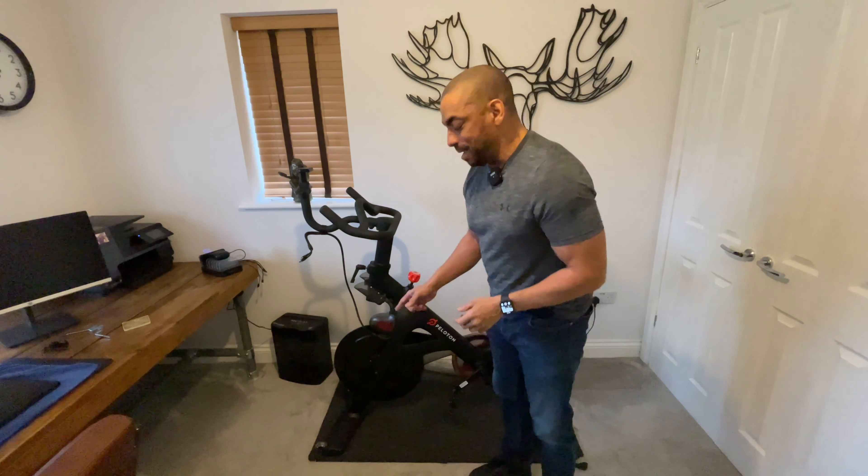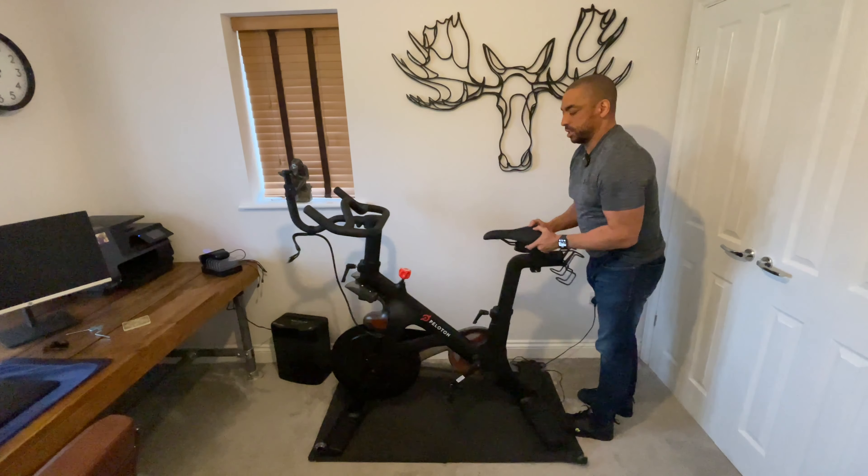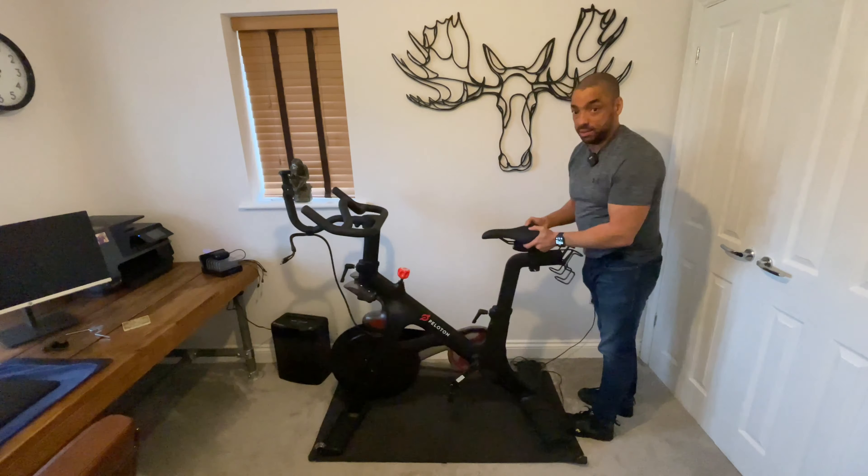So this step is just vital — don't mess it up. A nice flat soft surface, screen face down. The Peloton bike has skateboard-type inline skate wheels at the front, so if you're just moving it around the room it's as simple as lifting the back up and wheeling it around. It is still quite heavy though, so I'm going to make it a two-person job.